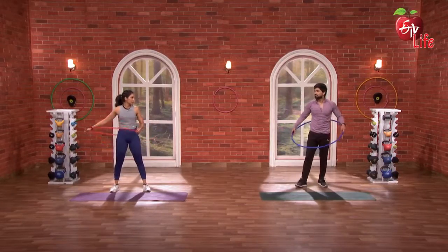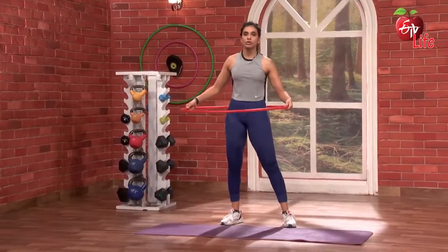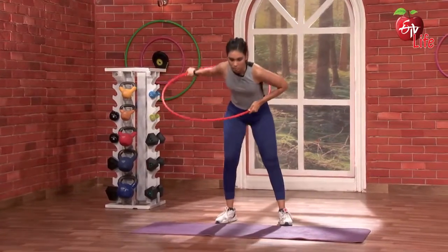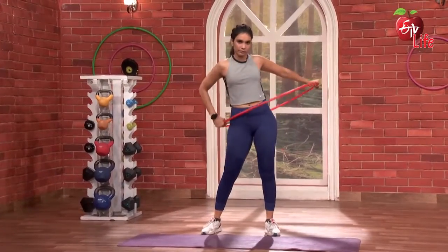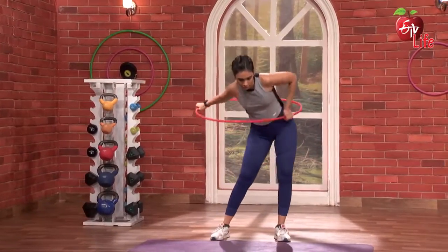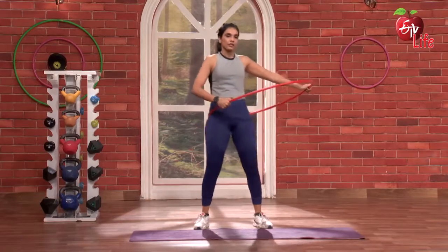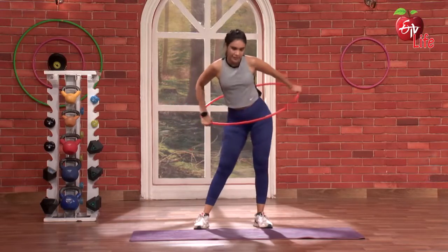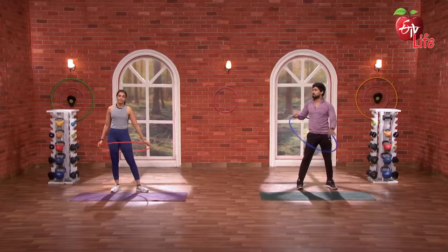Same thing, but opposite side. So, ikkrin inchi, we go to the other side. Three, two, one and go. One. Two. Three. Four. Five. Super. Fantastic.